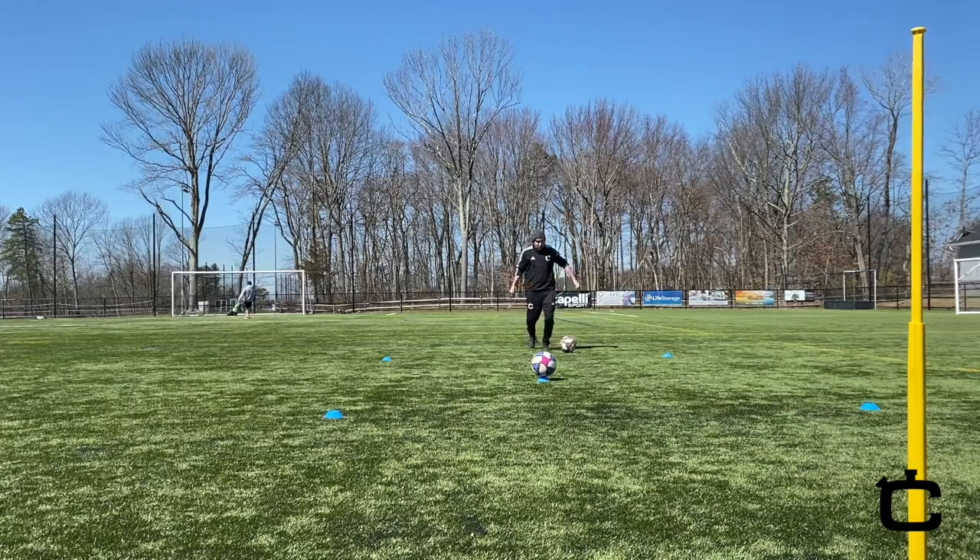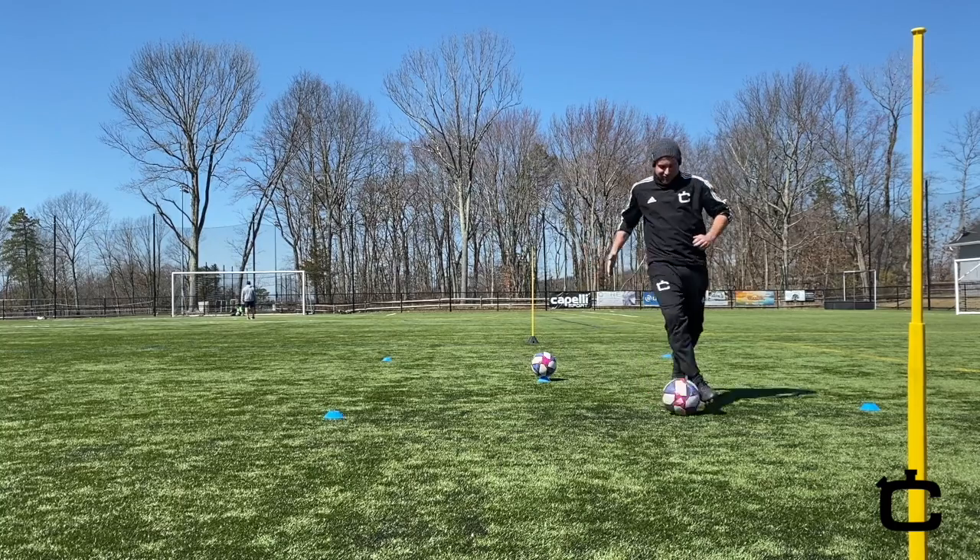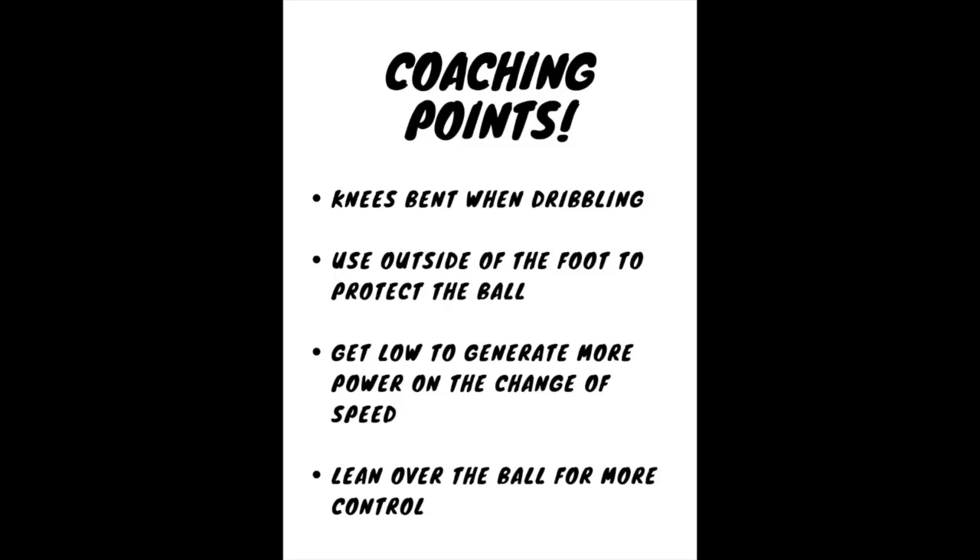The second progression is you could colour coordinate the cones. If the coach calls the red cone, that's the way the player would go when taking on the defender in the middle. If they call the blue, then the player would go that way.